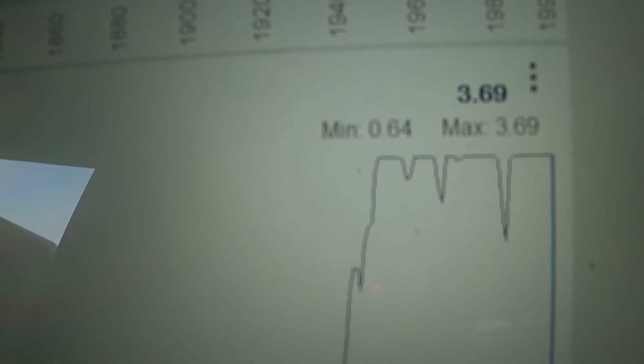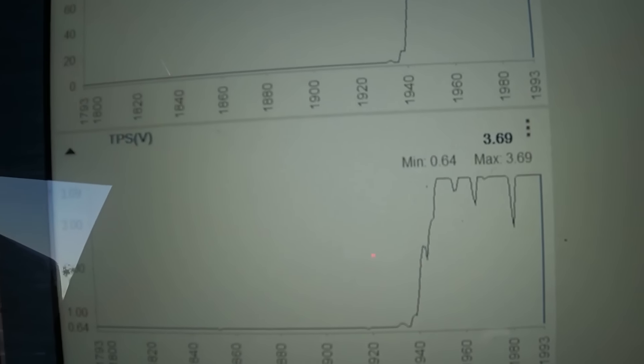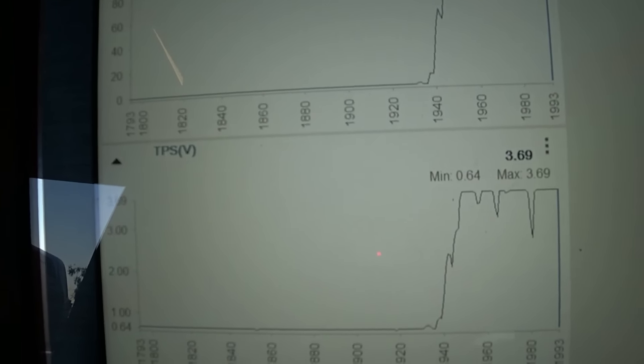Back to the scan data — pausing it right there, it's saying 3.69 volts. So manually opening the throttle by hand, bypassing the actual throttle cable, we get the correct voltage. This thing has a binding throttle cable, which is causing it to not register correctly and not go into full throttle sweep. This is going to need a new cable, and that will take care of the issue. The throttle position sensor itself is completely good.